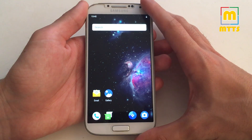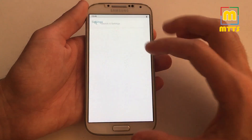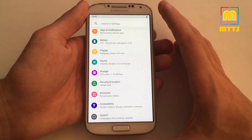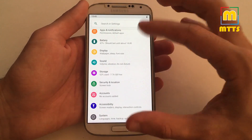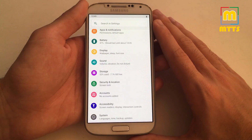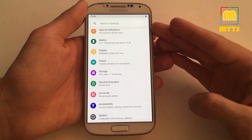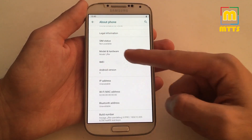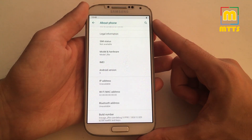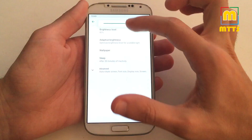Stay tuned — whenever an optimized LineageOS build comes for Android Pie, I will follow the development really closely and keep you posted on the progress. I'm really looking forward to a more stable build of this Android Pie ROM for our Samsung Galaxy S4. Of course, I'm using an international i9505 device — I won't suggest you install it on a different variant of the Galaxy S4.